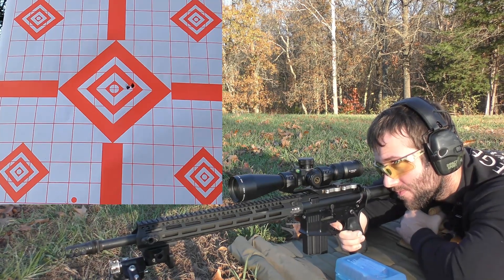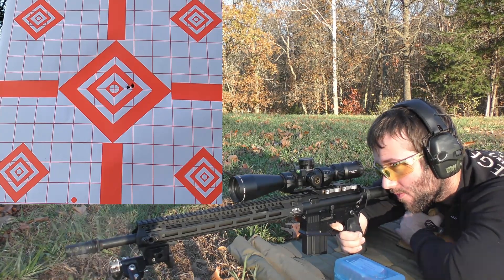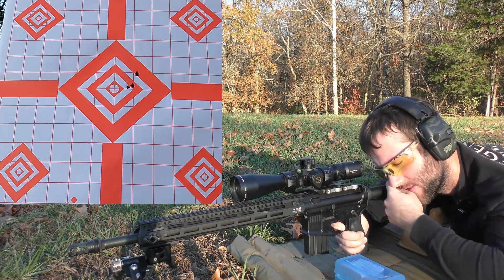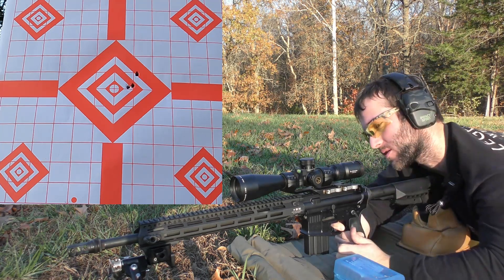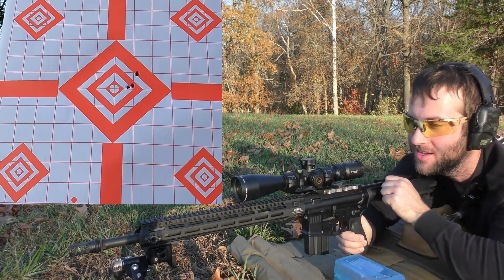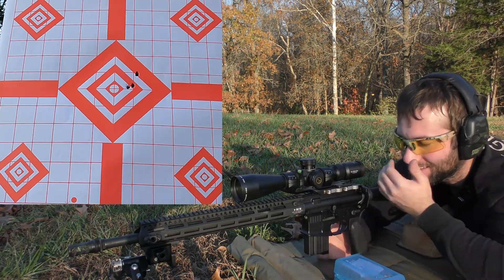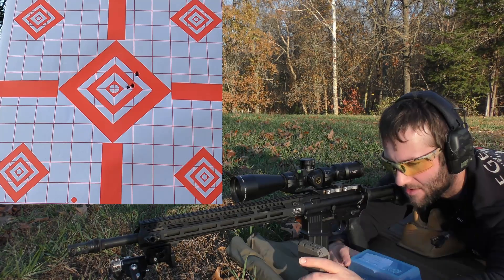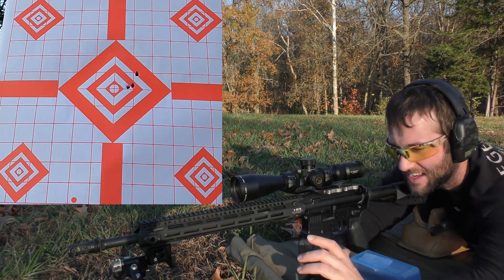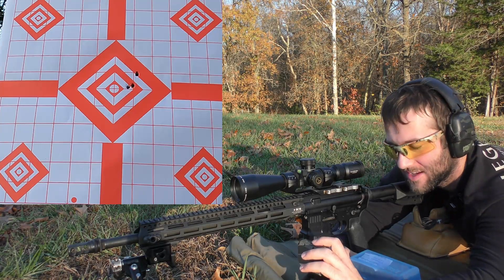Velocities: 2806, 2826, 2865. The recoil impulse on that was freaking awesome — there's almost no recoil in this gun. Average velocity was 2832, extreme spread was 59, and our standard deviation was 24 to 25. That kind of sucked.